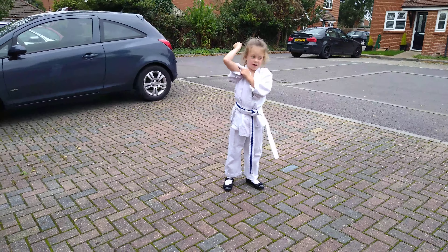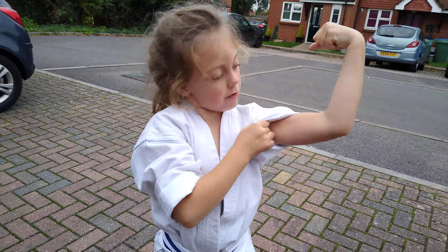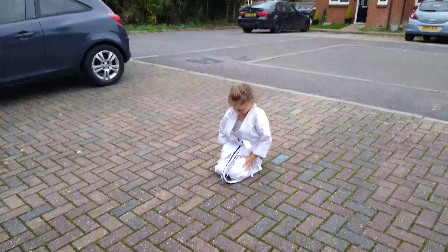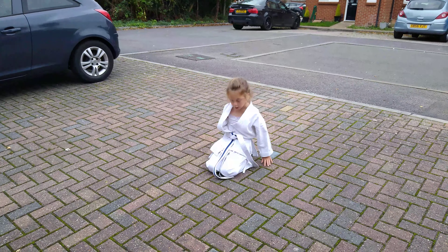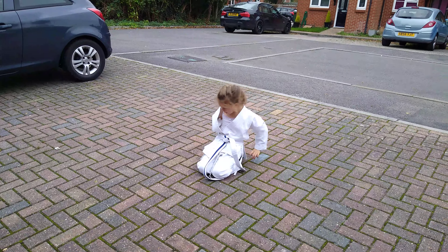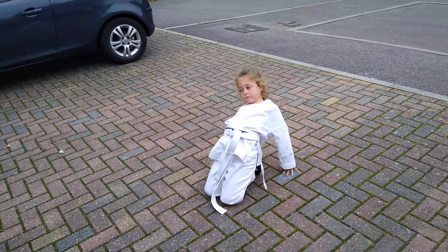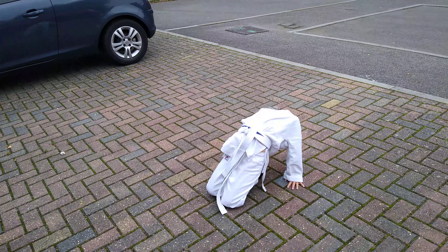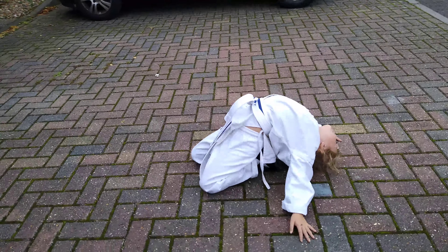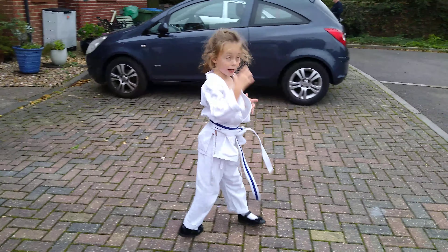I'm going to pull this up and show you how to do it now. I'm just going to kneel down — not a bridge, but I'm going to arch myself. It's called an arch, and you go like that, and then you sit on the bottom of your feet, and then you go — and there you go. Head down, and when you put your head down, it's called a head strike.